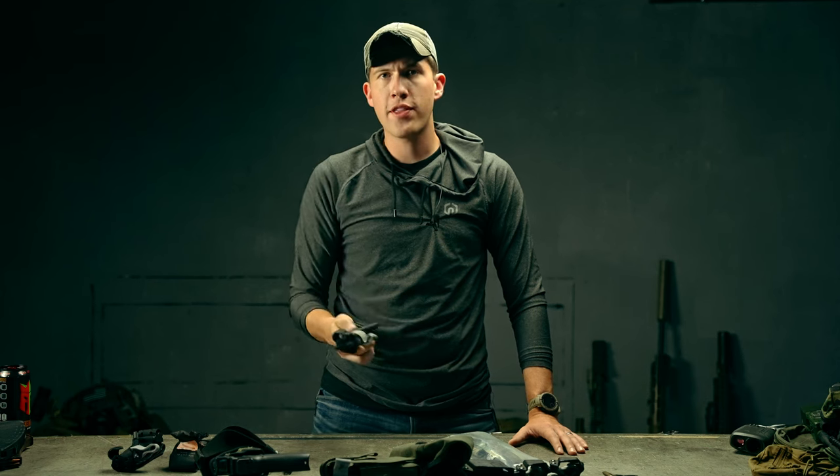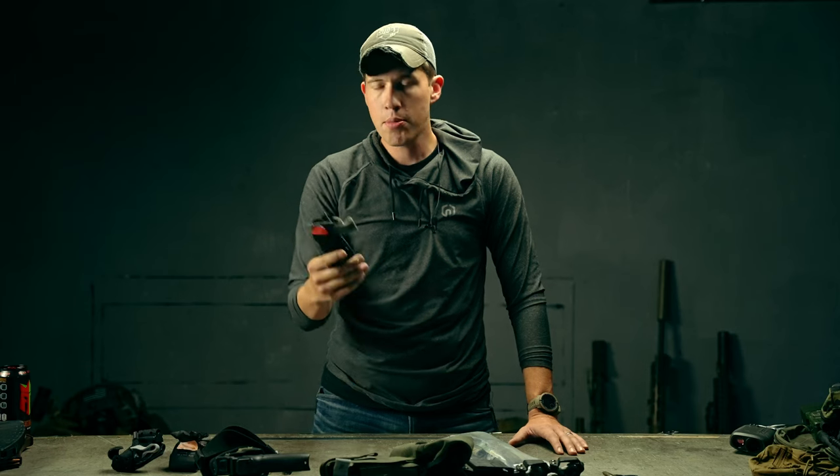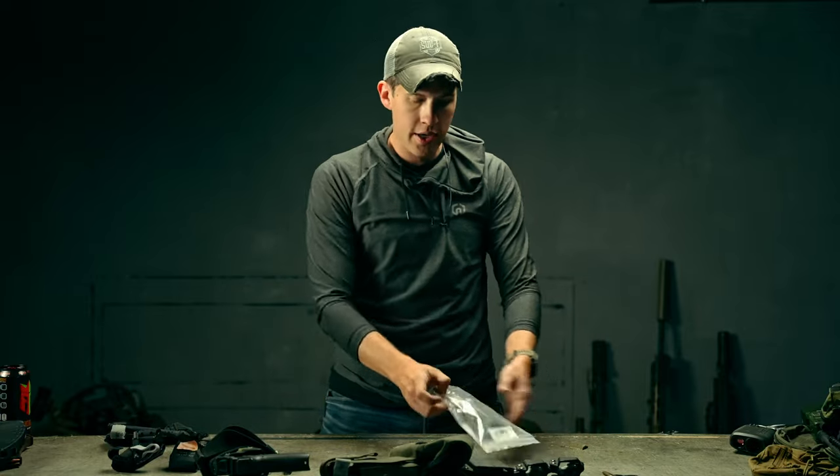If you're watching this video, I hope you understand the importance tourniquets serve in saving lives, but we're not going to talk about that a whole lot. Instead, we're going to talk about a way to carry these on your body. We have a product right here — this is the T-Rex tourniquet pouch.